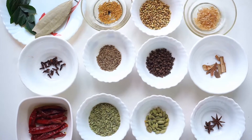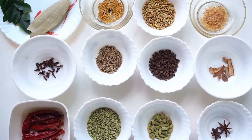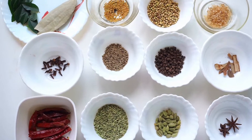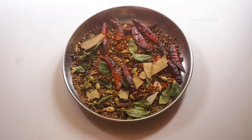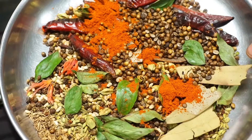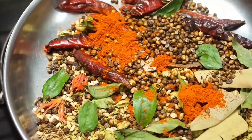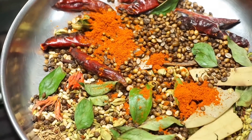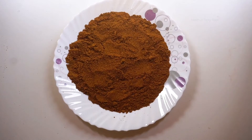Hello friends, welcome to my channel, Nidu's Tasty Food. We are making our chicken masala. We are prepared to make the masala packets and the chicken masala. Everyone is prepared for this video. We will have a taste of chicken masala.